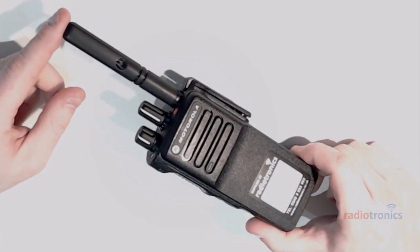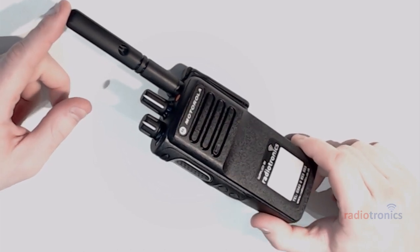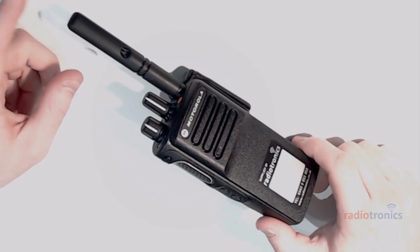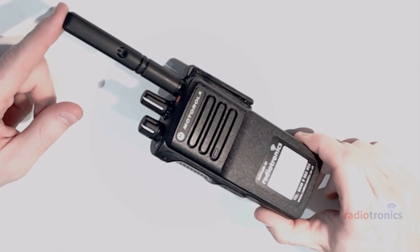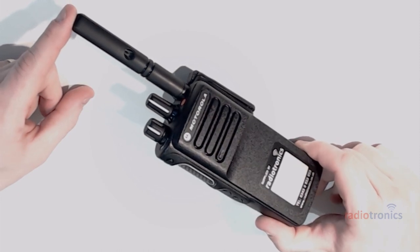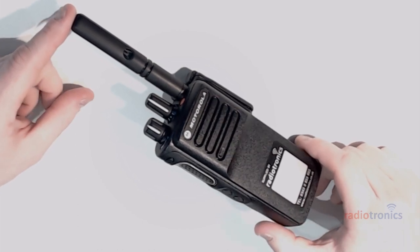Today's episode is all about the DP4400E — not the DP4401E, which has GPS. We're going to program this radio back-to-back, meaning radio to radio without a repeater. At the very end we'll save down the code plug so you'll be able to download it and save yourselves a little bit of time.